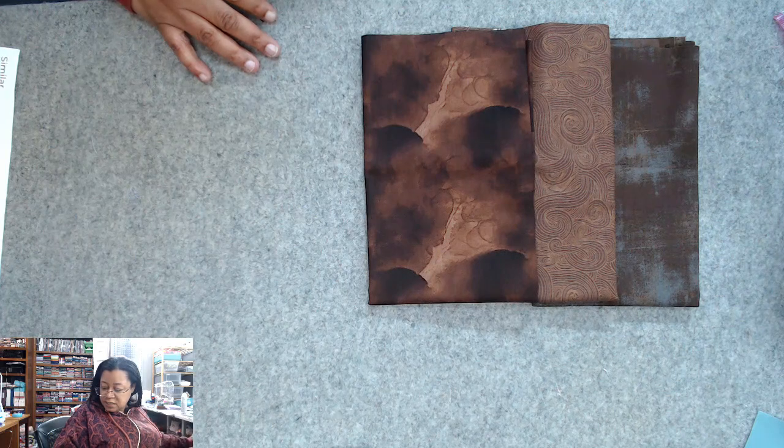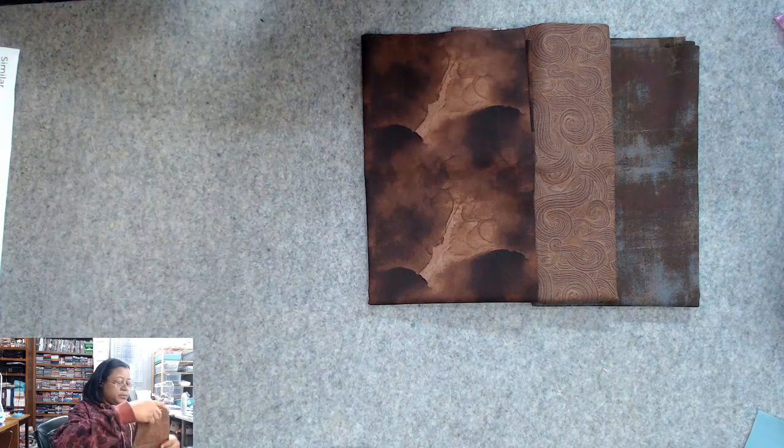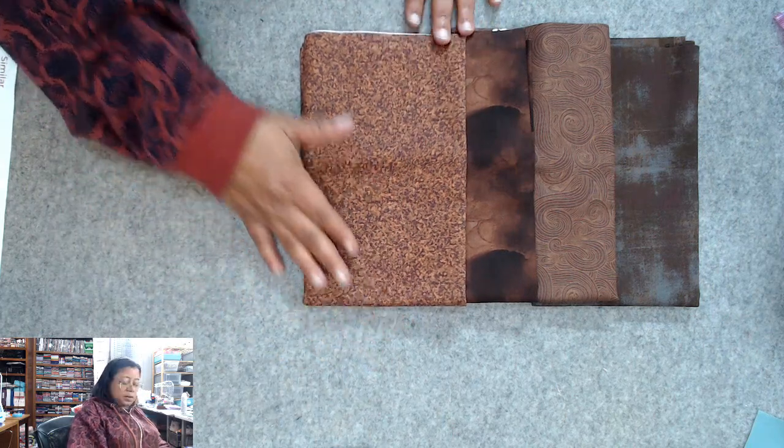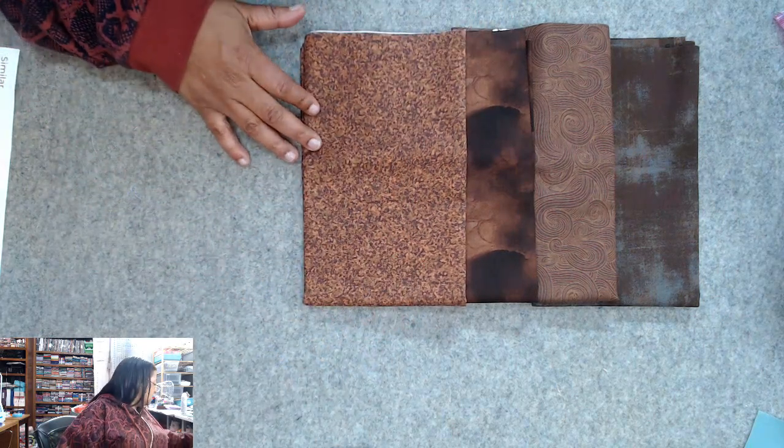So I really like that one. This one is Color Blends in Warm Brown — that's our fourth one. I like this one as well.